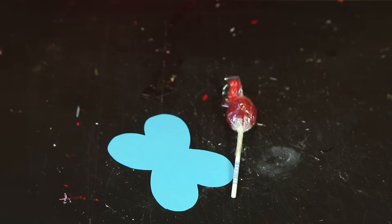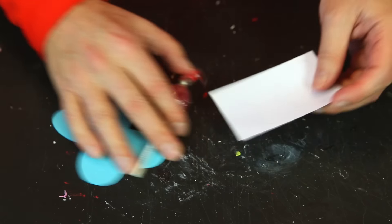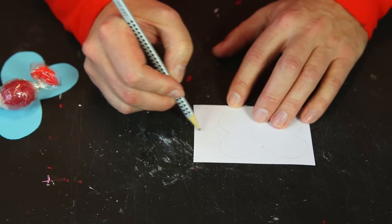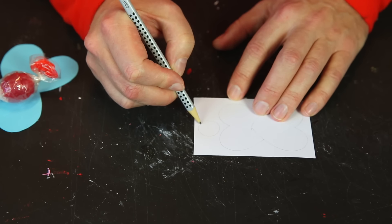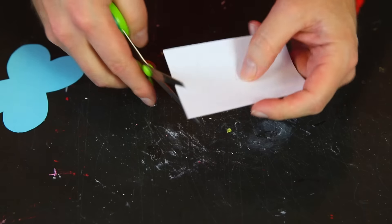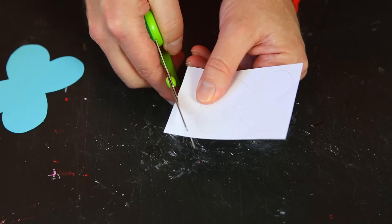Take a little piece of paper left over from the butterfly, make a circle — make sure it's just about right for the size of your lolly — and then cut it out.